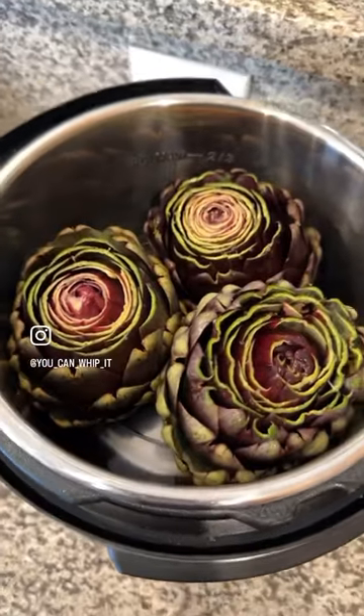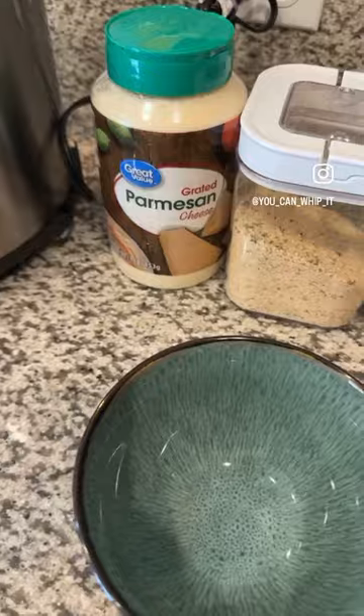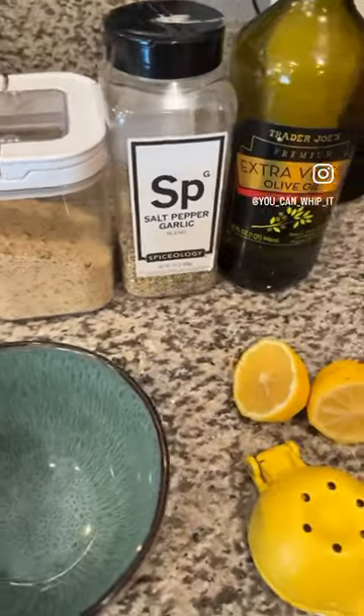We're gonna be cooking these artichokes in the Instant Pot, so you're gonna want to arrange them in there. Next we're gonna work on our stuffing to stuff these artichokes with.